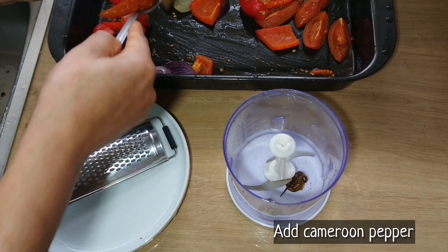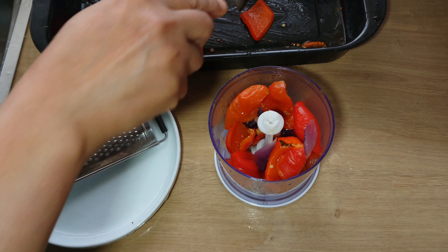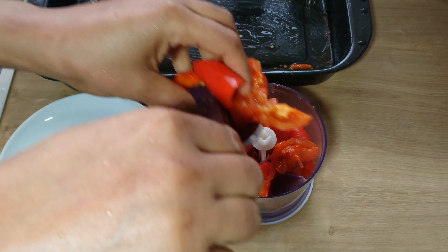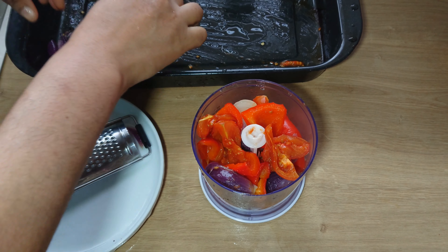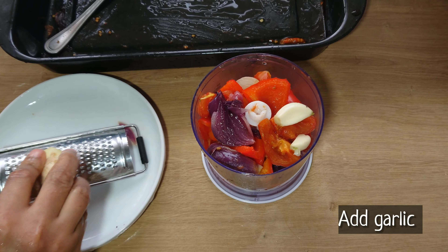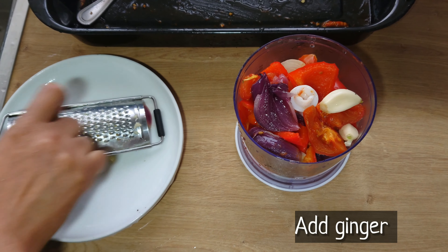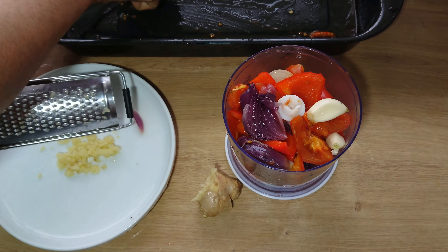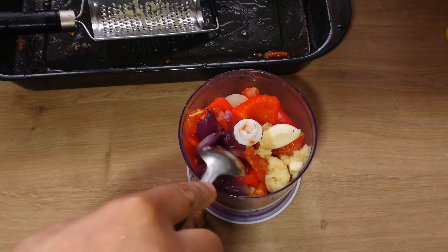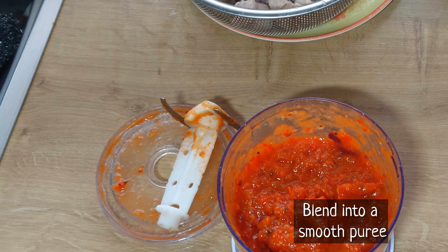So I'll add Cameroon pepper into the blender, then add the roasted vegetables. I'll also add garlic and grate some ginger. Then blend everything into a smooth puree. You can see how colorful and thick the tomato mixture is.